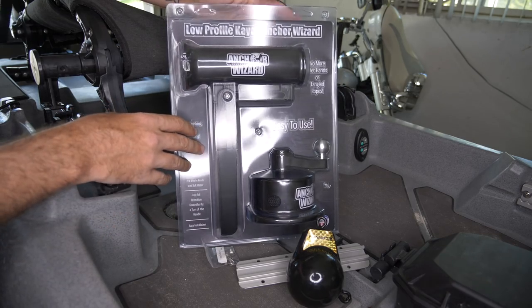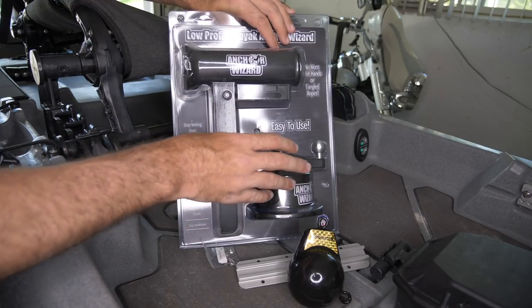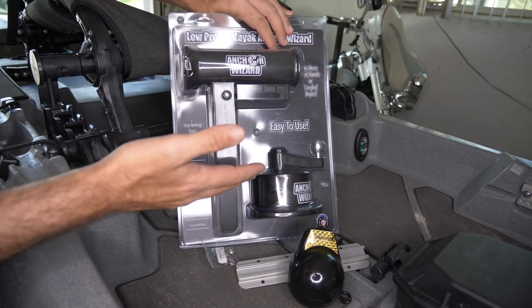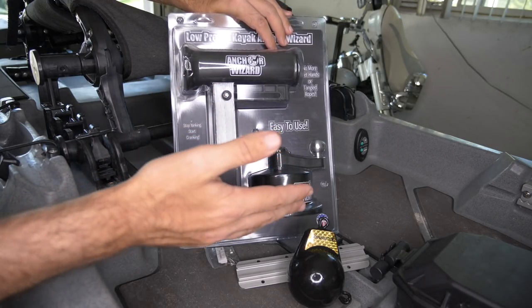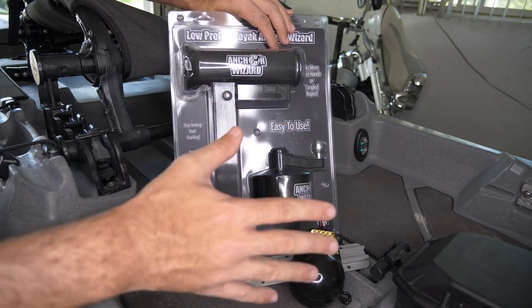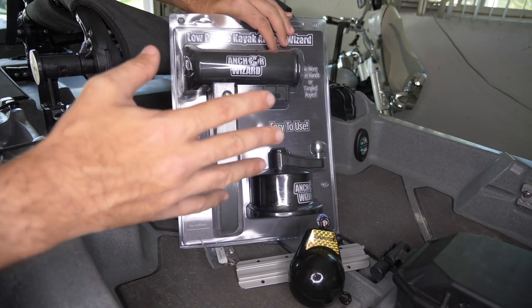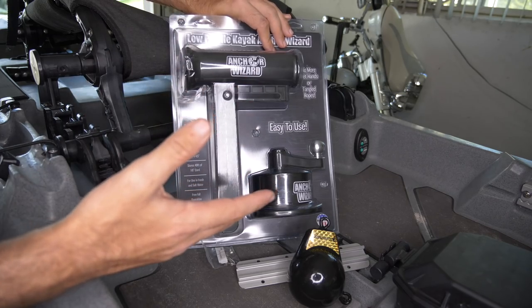Obviously we have the Anchor Wizard. This is the low profile model. There is a taller one that has a lot more rope, so if you're anchoring in depths greater than 45 feet, you might want to utilize that one. But for me, this is a shallow water application, so I went with the low profile. It's going to keep things more tidy, not so bulky.